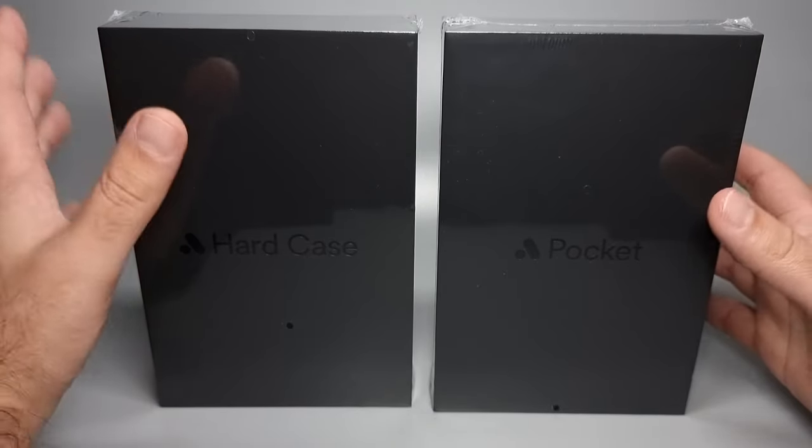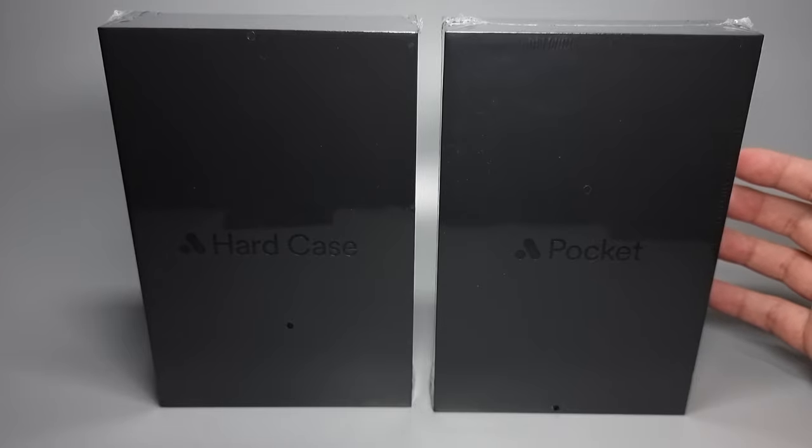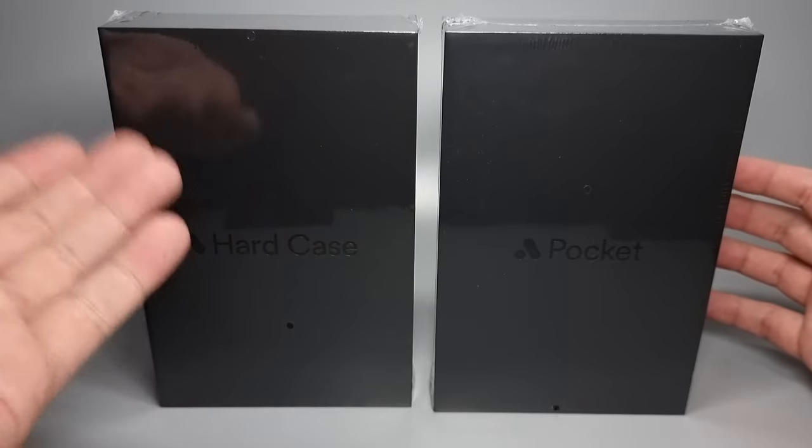How's it going everyone? In this video we're not going to talk about action figures or music boxes. Instead we're going to talk about the new Analog Pocket and the hard case which you can see here.